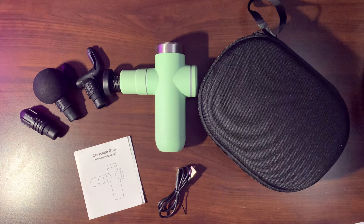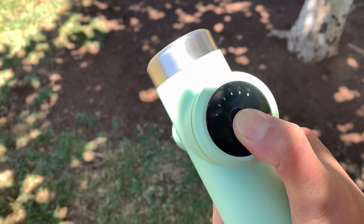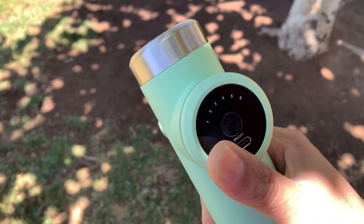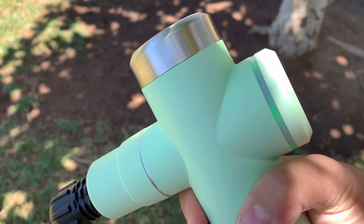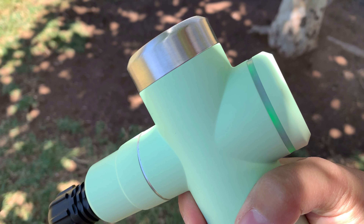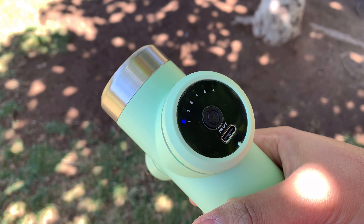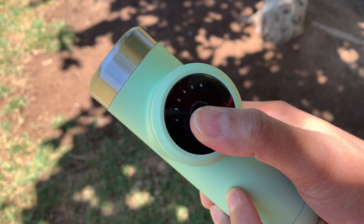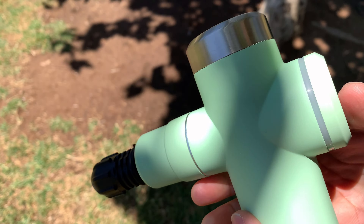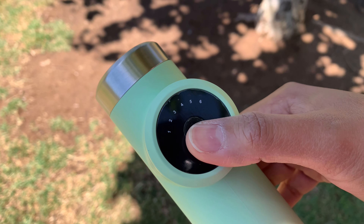Here's how to use this mini massager: press and hold the power button for three seconds to start up. After being powered on, the signal light will turn green when the power is sufficient and red when the battery is low. To choose the speed, click the power button once after powering on for gear one. To increase the gear, click the power button again — the highest gear is six.